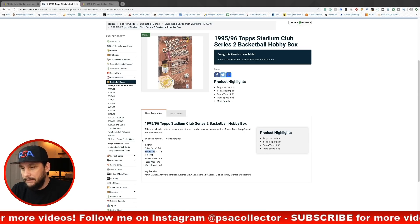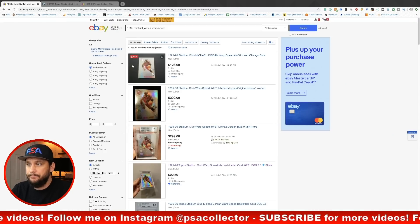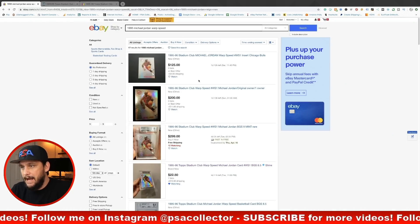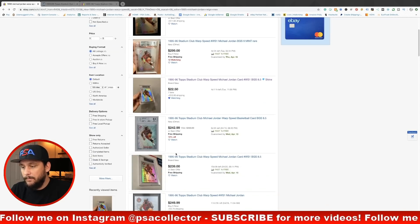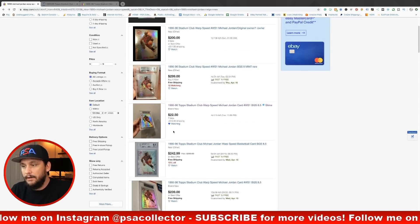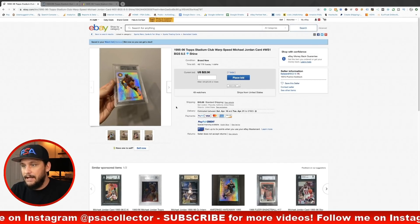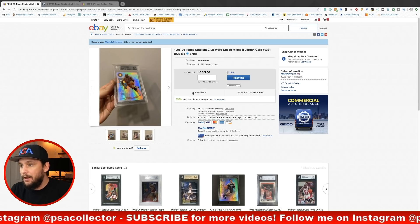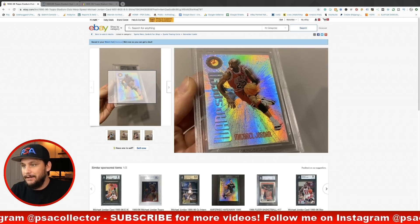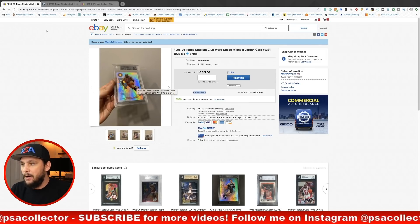Let's look at the prices on these. Looking at Warp Speed first — this is a potential card you can pull from that box. Warp Speed card number one, it's a sick Michael Jordan basketball card. Look at that design. I'm watching this auction right now, it's at $22, 49 people are watching. It's a BGS 8.5 — you can only imagine where this is going to go.